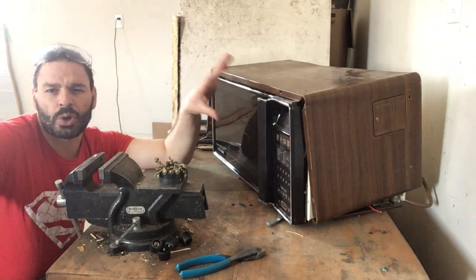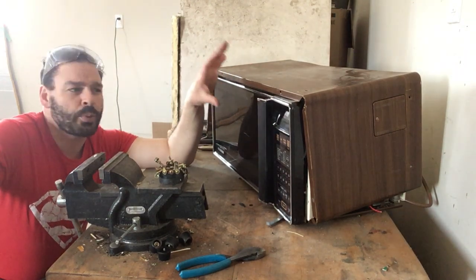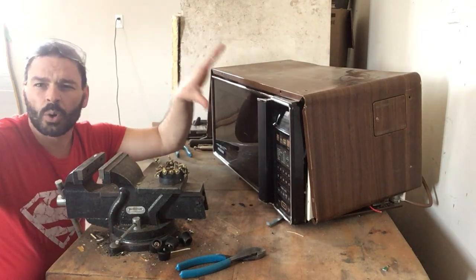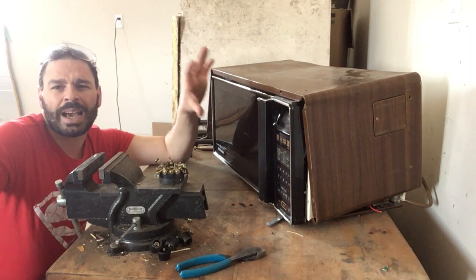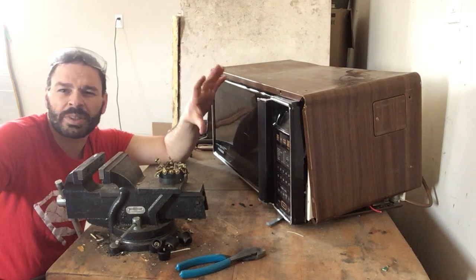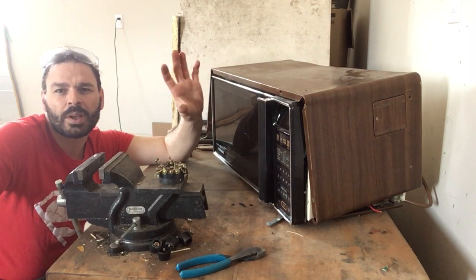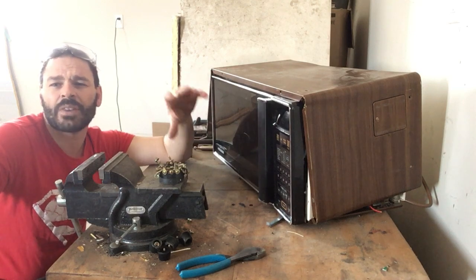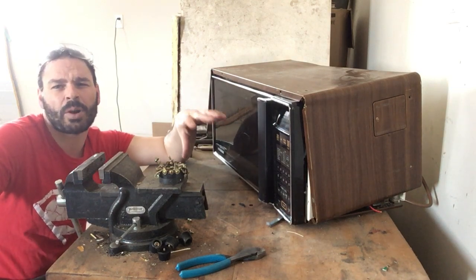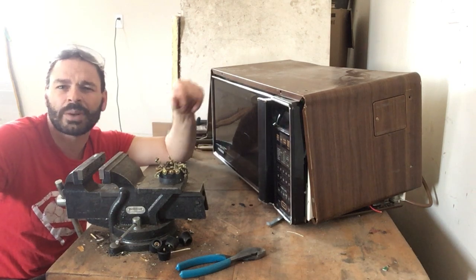I'm also going to show you the magnetron, which is another problem with older microwaves. The older microwaves seem to have more of a chance of having beryllium inside the magnetron, which is another harmful issue. I actually have another video on how to safely and effectively take apart a magnetron — go check that one out.